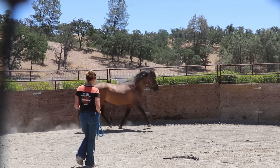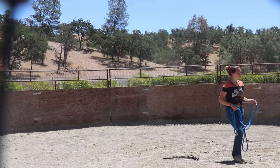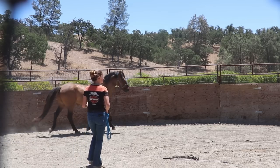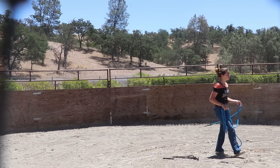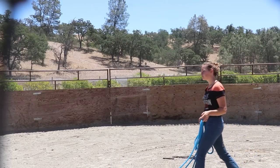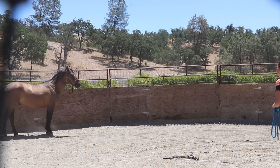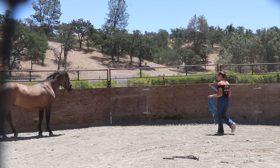He did end up reaching out to sniff my hand, so I backed up and rewarded that. Pay attention to his ears — it's a little bit of a precursor to what happens later in this session. I decided I wanted to have him move a little bit more. I figured he's a little bit lazy, so if I can create some energy in him, he may want to stand still and face up with me for a little bit longer. Every time he looks at me, I back up to drive him in.